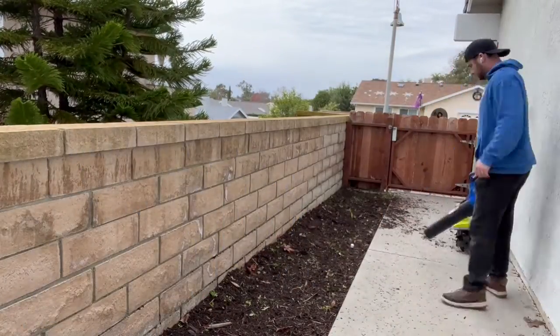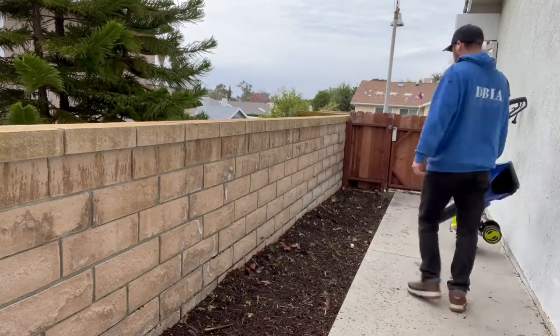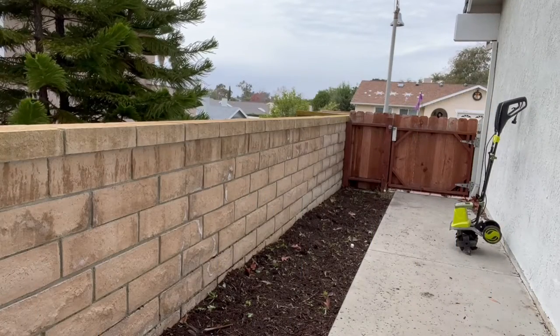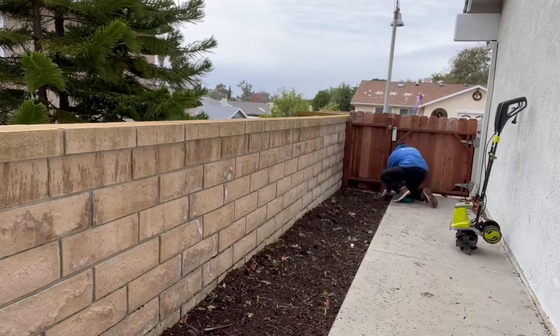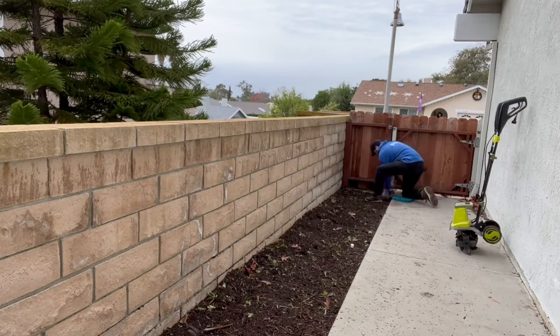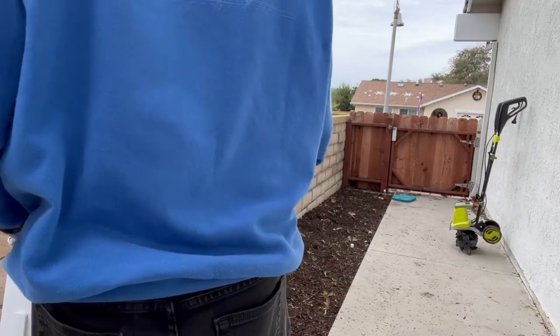Once I was done cultivating, I decided to blow everything back and clean up the area quite a bit, because once I get the weed screen out, everything will be set and stuck there. So I went in to pick up any weeds I could and then just raked everything up a little bit before starting with the weed killer.